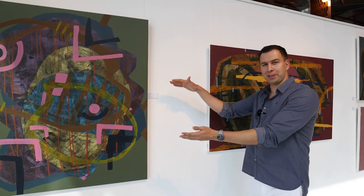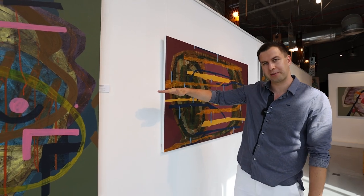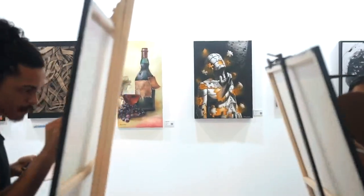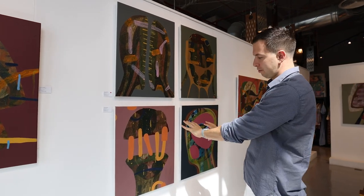Some artists prefer to hang their artworks centerline, which is roughly 150 centimeters from the ground and centered in the middle of the artwork. Other artists prefer to hang their artwork saloon style, which is also along the centerline but one line on top and one on the bottom.